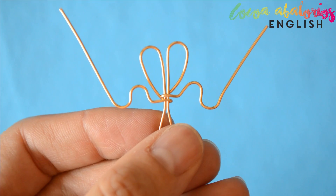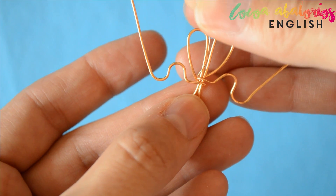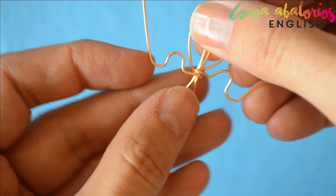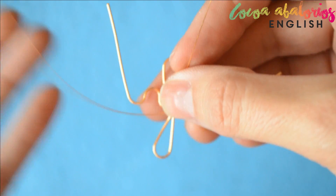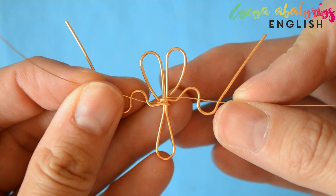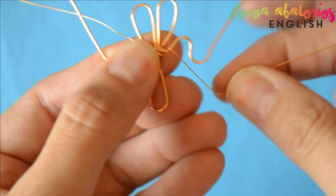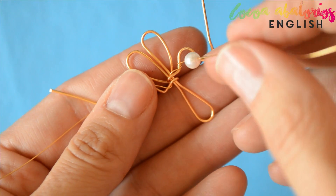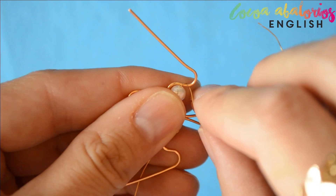Mine is a 24 gauge wire. You have to go through that little gap we have in between those central wires, just like so. You can wrap it twice if you want. Now wrap the wire two or three times and insert your first bead — I'm inserting pearls. Wrap again two or three times.